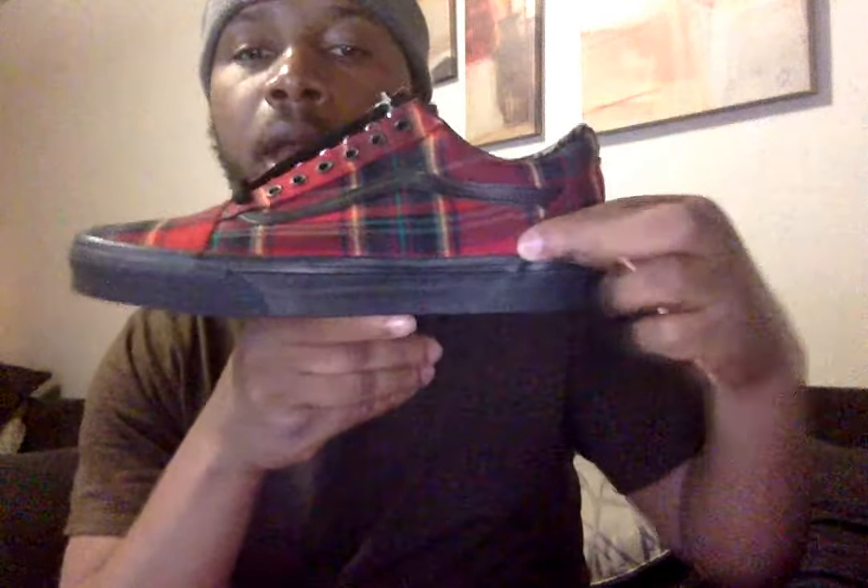It is a textile canvas upper on the medial and lateral of the shoe, but a black leather side stripe — the iconic Vans side stripe — with leather on the medial and lateral of the shoe with red stitching. You see that black rubber midsole. On the tongue you have a black leather tongue. Black accents on the lace loops. Connected to here is the iconic Vans hang tag.